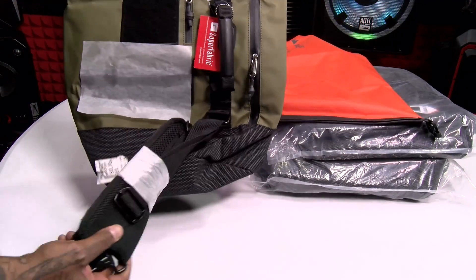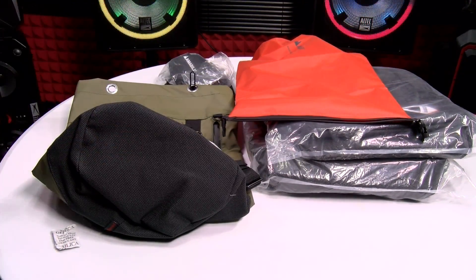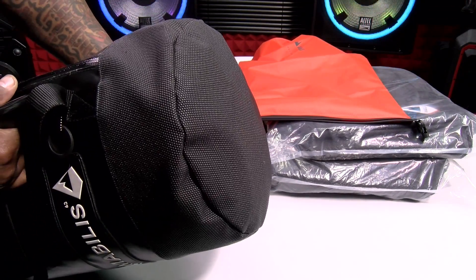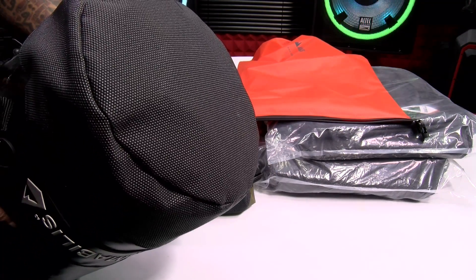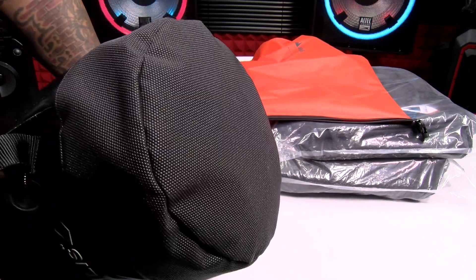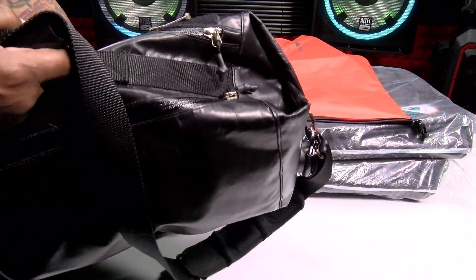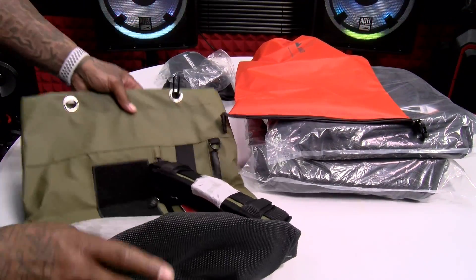Now, check this out. The best thing about these bags is the bottom. Let me show you my gym bag one more time — look at the bottom of this gym bag. I use this every day for years. Been resting it on concrete, been on the bus, been on the train, been everywhere. No wear and tear on this bag. So you got that same indestructible material on the bottom.